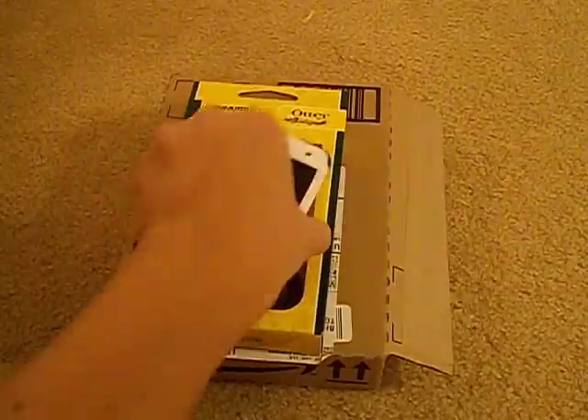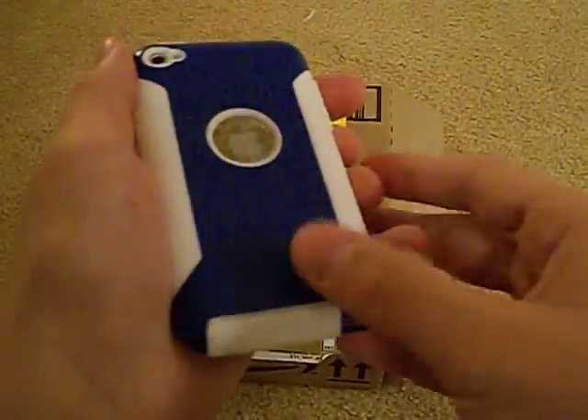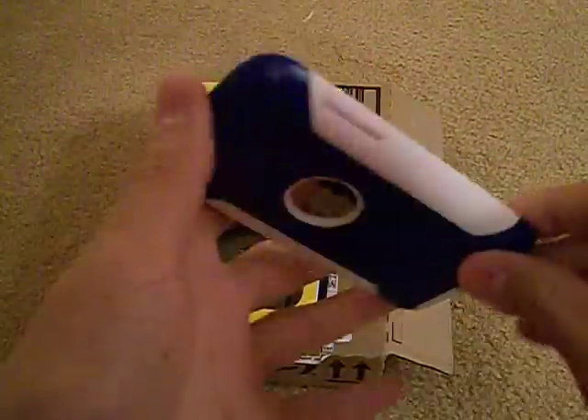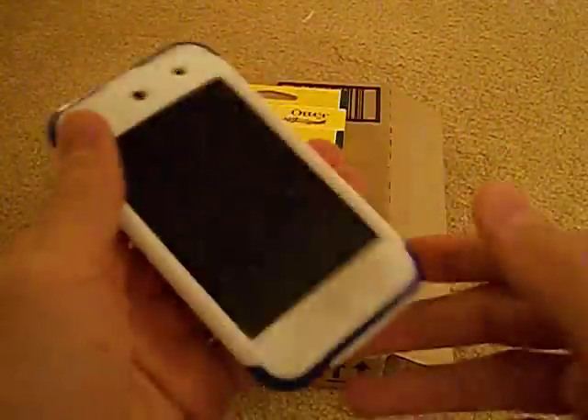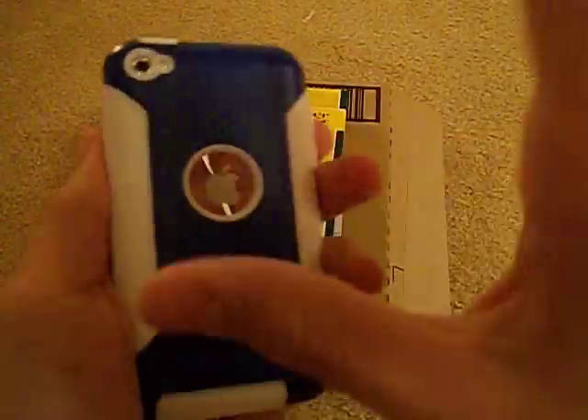This is a two-piece case. It has a hard spine on the back, which I got in blue, and then you have a soft silicone on the side and on the front. The silicone actually goes around the entire iPod, and then this plastic spine holds it all together.